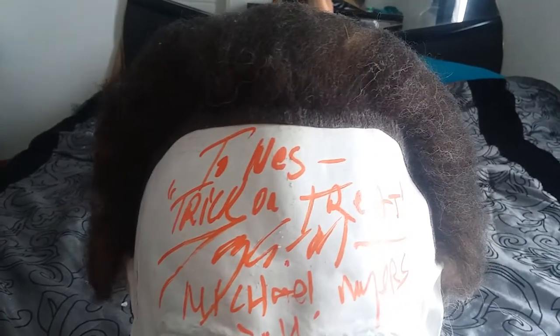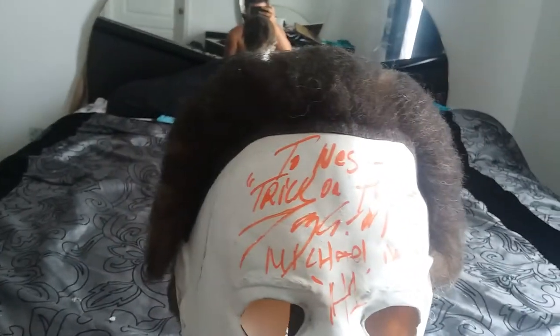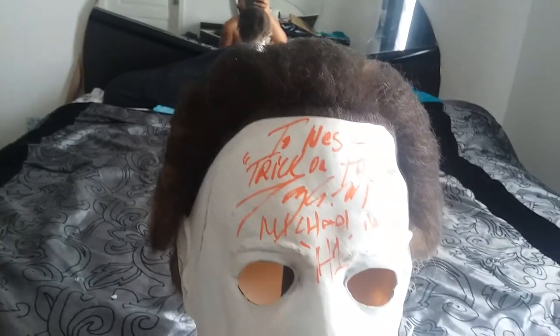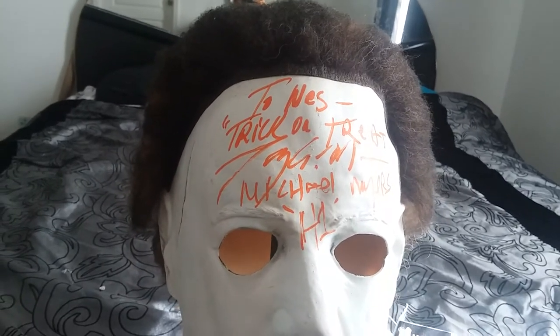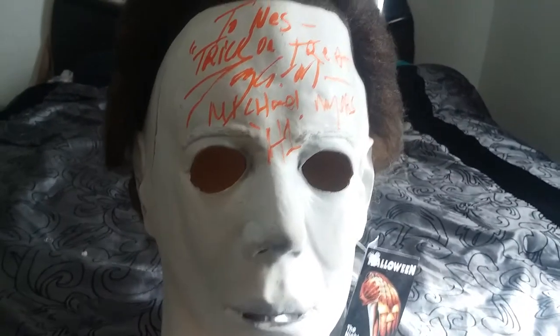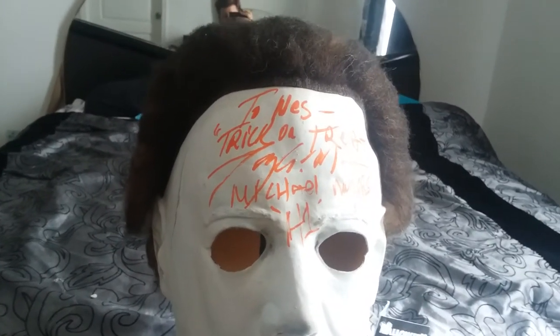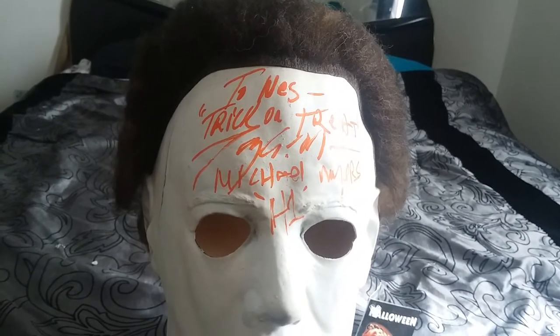I had Tony Moran sign it in an orange paint marker, which came out fantastic. I had him personalize it — it says 'To Wes, Trick or Treat, Tony Moran, Michael Myers, H1' — which I thought was really cool. He signed right on the forehead. I met him up in Tampa at Spooky Empire. Very nice guy — he was a little out there, drinking a bit, but he was funny and really cool to talk to.